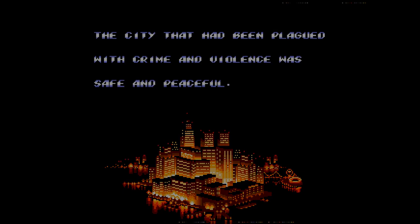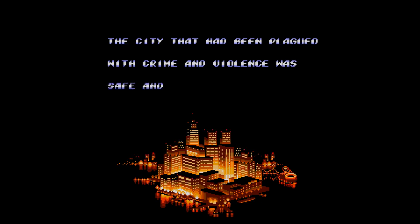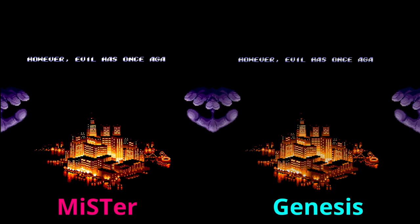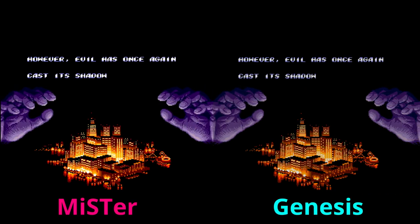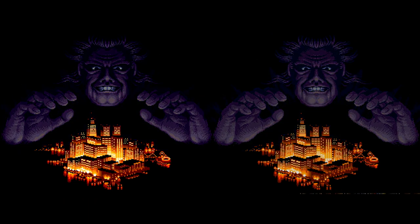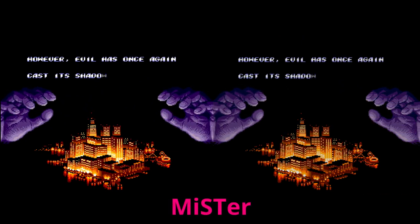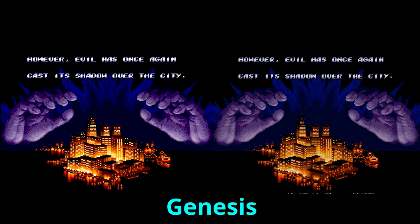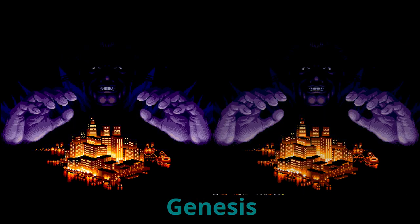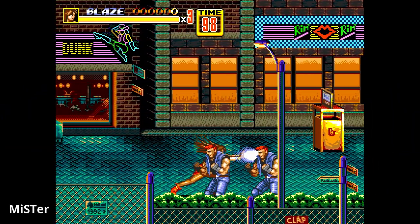Loading up the core and playing Streets of Rage 2, everything looks great on the MiSTer. Transitioning over to the Genesis version, everything also looks perfect — I can't tell the difference outside of knowing the file headers. Looking at the intro sequence side by side, the MiSTer is on the left and the Genesis is on the right, and they look absolutely identical. The audio waveforms match as well — listen to the difference in audio quality.